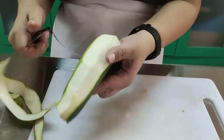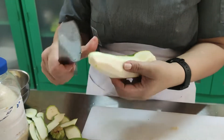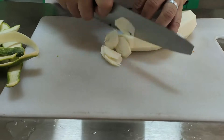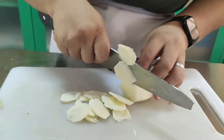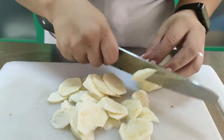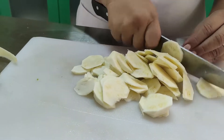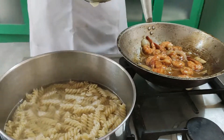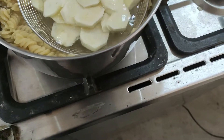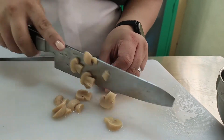Now let's prepare our vegetables. Let's peel the zucchini, cut into slices, and blanch the zucchini then stop in cold water, or run under pasta water. Set aside. Next, slice the mushroom and blanch in water as well.